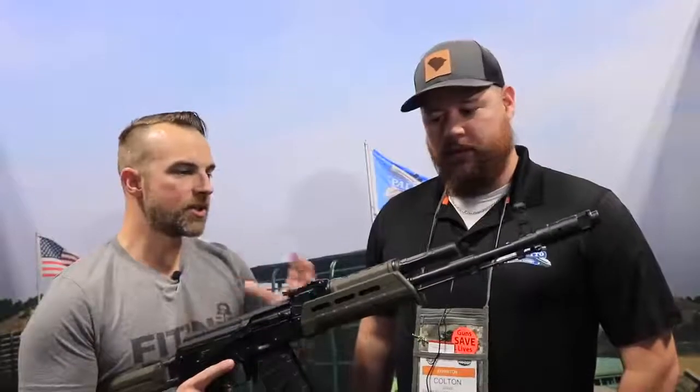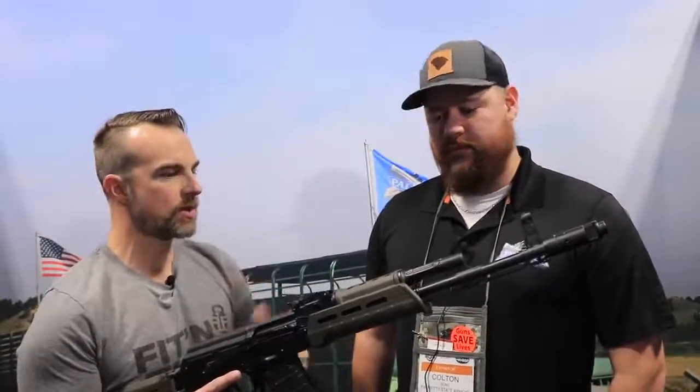Hey guys, what's going on? I'm back at PSA because there was so much outcry to get more information on the AKs that PSA is releasing. I decided to come back and do another video to provide a little more information than what I can provide in the comments. I've got Colton here to help us talk about the AK-74, the Krink, and the AK-556.